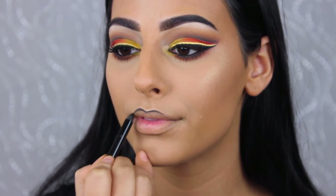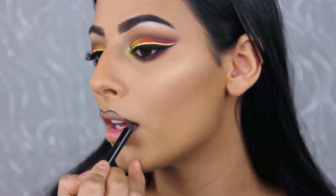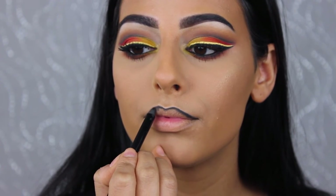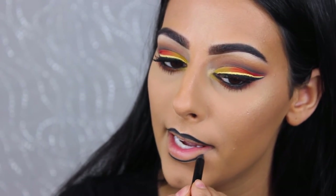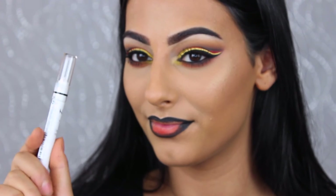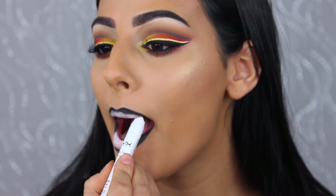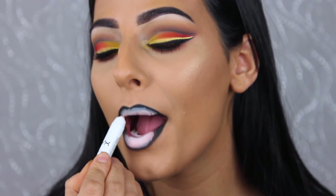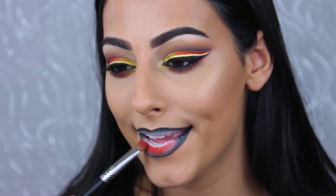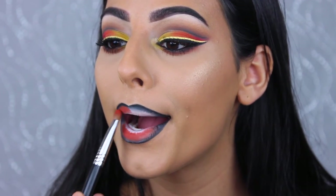For the lips, I'm using the eyeliner in the shade Obsidian again to outline my lips, bringing it in just a little to leave room for the eyeshadow colors I'll be using. Before adding color, I'm applying the NYX eyeliner in Milk as a base for the eyeshadows — it works a lot better than applying eyeshadow straight onto the lips.